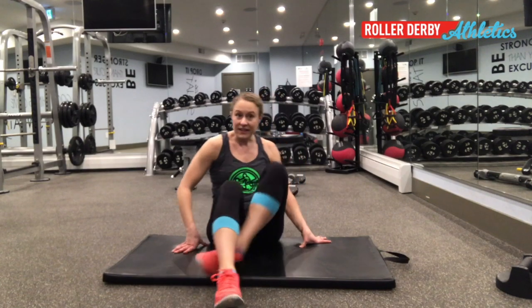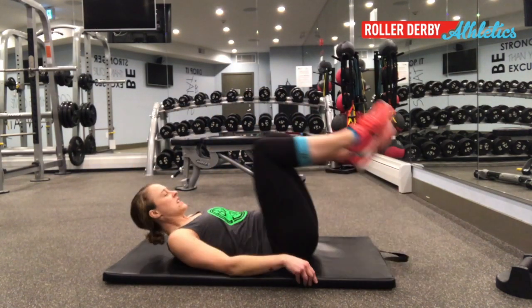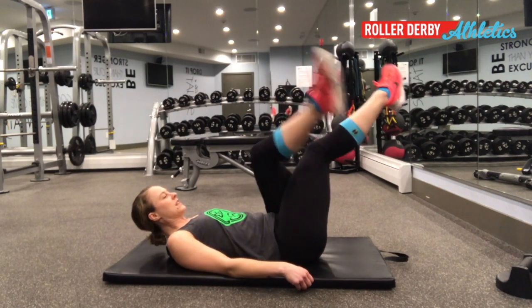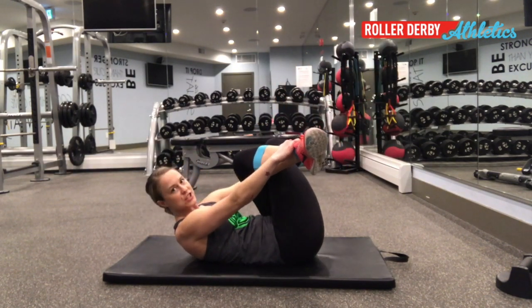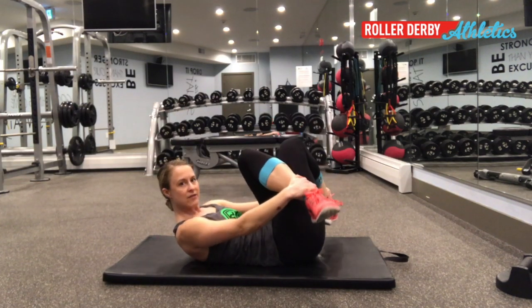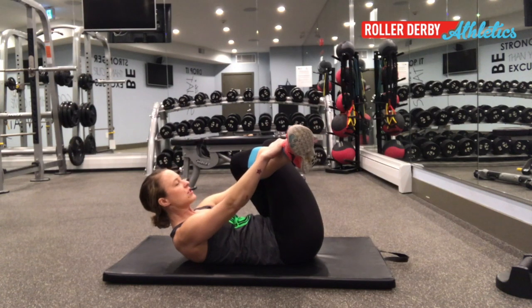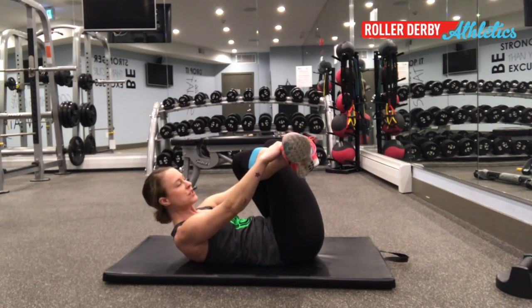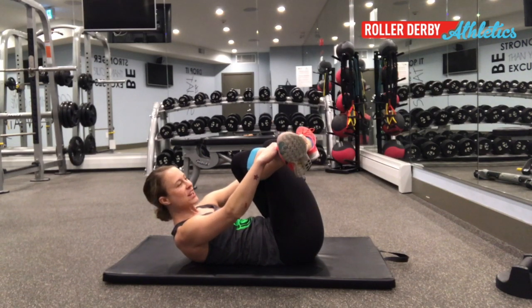A more gentle way of doing this is to lay down, cross one leg over the other, grab onto your ankles, and then just gently pull. Keep your shins parallel to the floor — not down — and gently pull your ankles towards you to where you feel a stretch. This is a gentler way than the seated version.